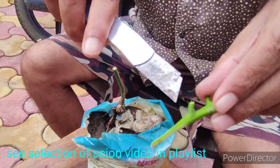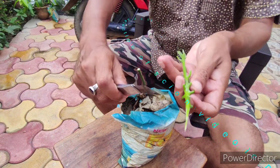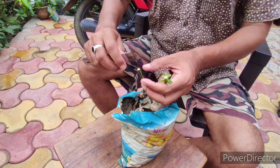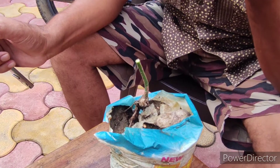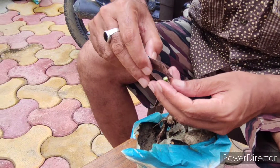You can see how we prepared the scion, and we are going to insert it into the rootstock. But before that, you have to make a vertical cut down inside the rootstock, as shown in the video.